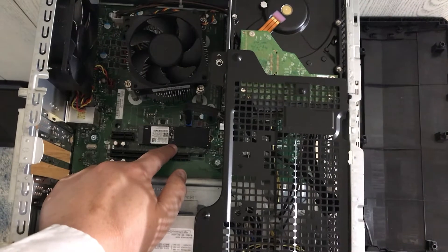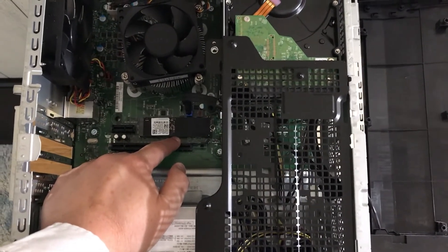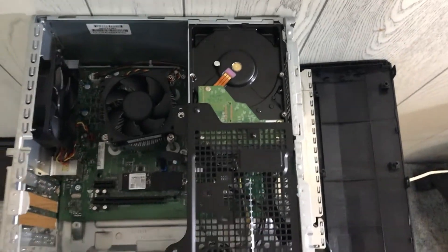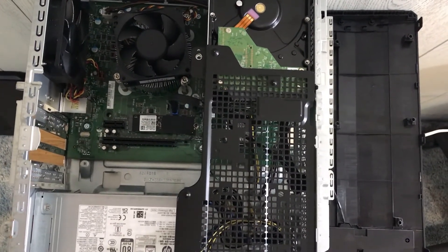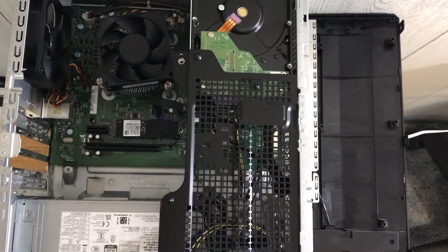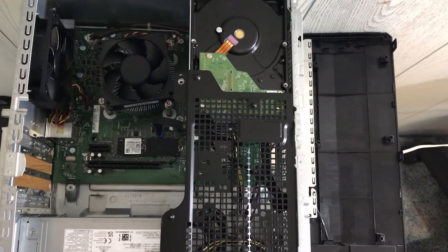The original PCIe M.2 SSD was only 256 GB, and after a month or two of use the space was running out — that's the main reason I wanted to add a new hard drive into this PC. If your hard drive is brand new, you will still need to use Windows 11 to create the hard drive partition and format it. Enjoy your hard drive and the extra storage that comes with it.